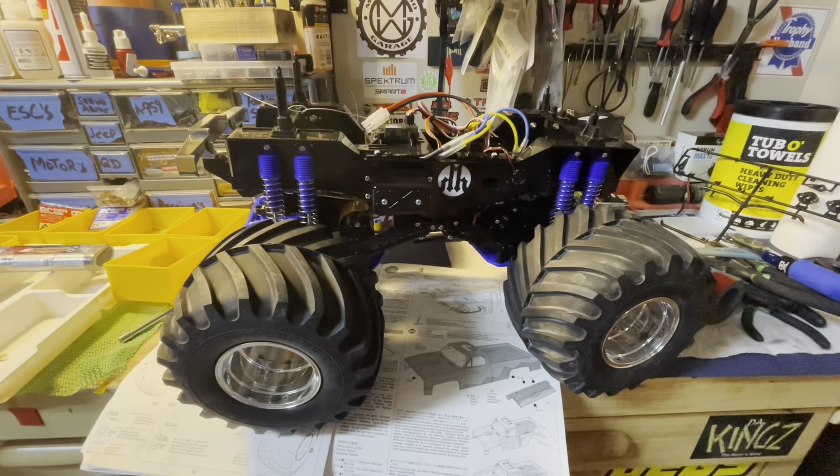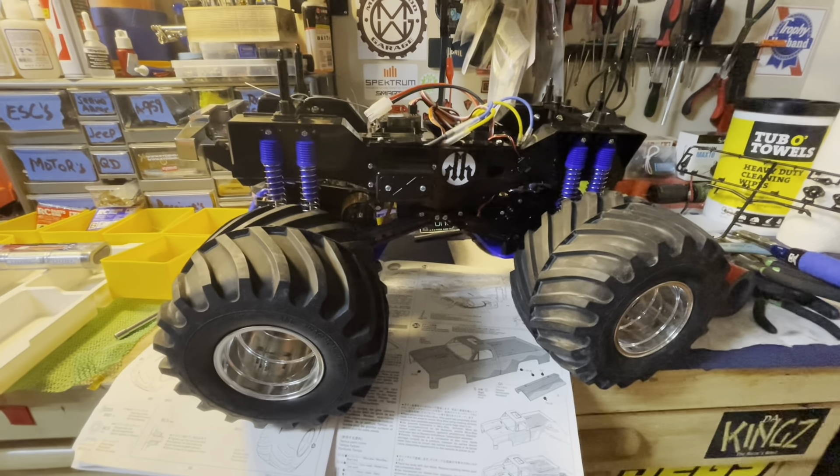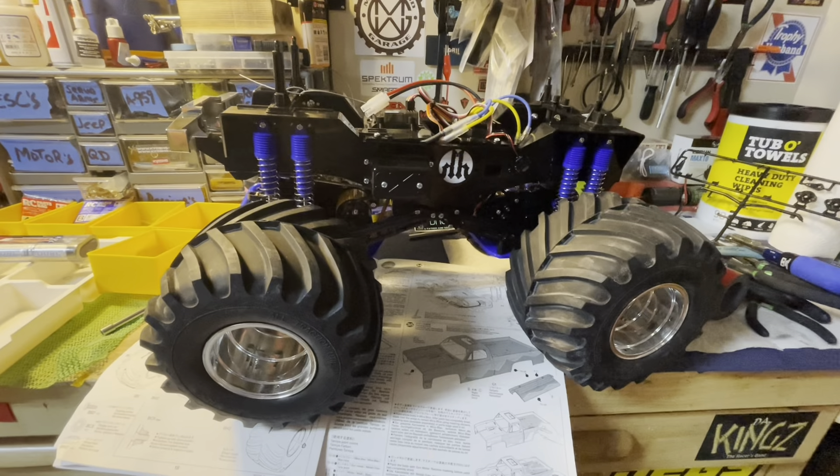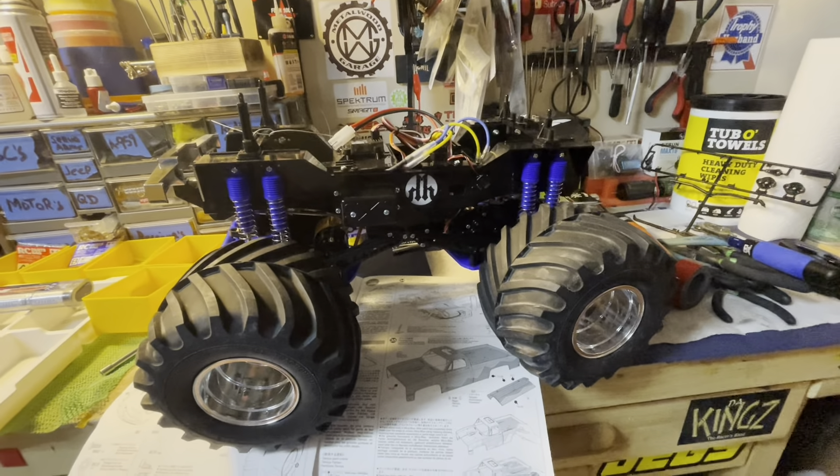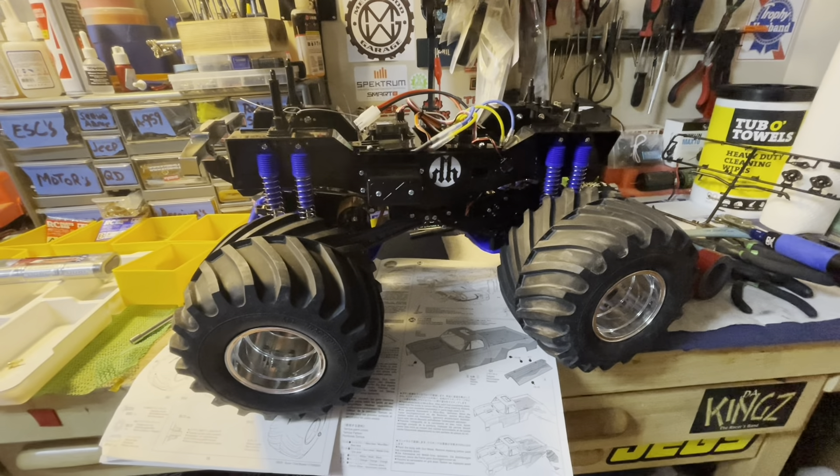We will show them both with both bodies on them and show you how everything does — whether this one's any faster with the Holmes motors, and who's gonna win. Thanks for watching guys, have a great day. Don't forget to hit that like and subscribe and check out our merch store.